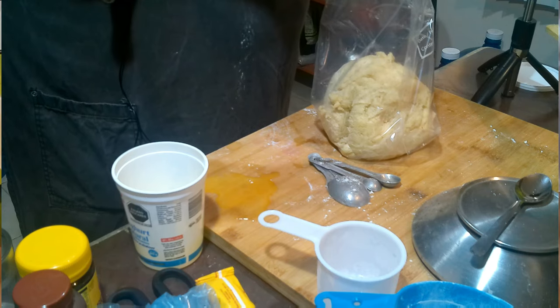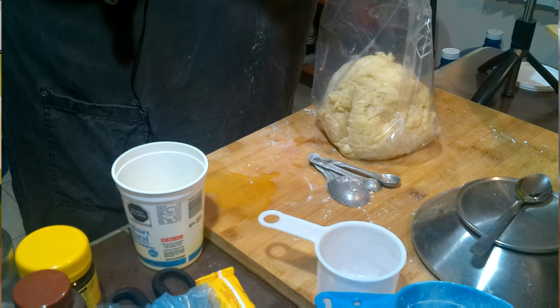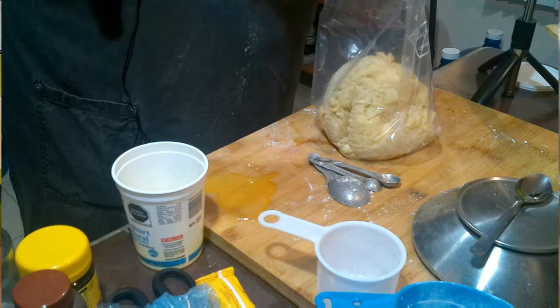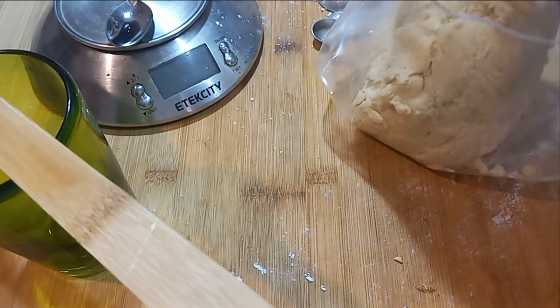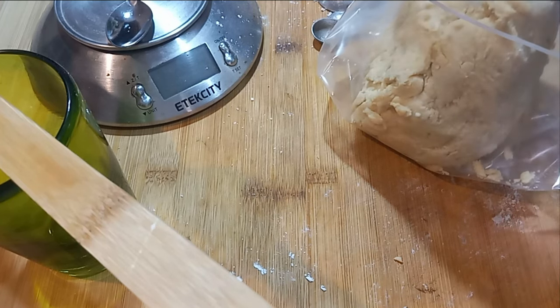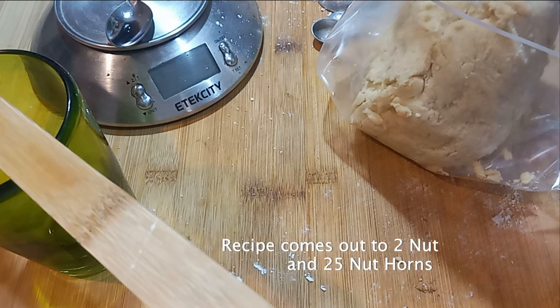I am splitting this up this time. Last year I did a marathon version where I made five or six dozen of the cookies. This year I'm going to split this batch into two portions by weight. We're going to do two logs, and then the rest are going to be the rolled cookies. The egg whites will go into the fridge until tomorrow and those will be whipped up.